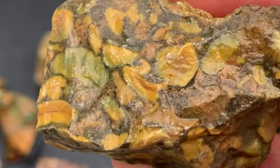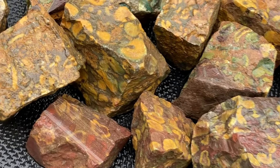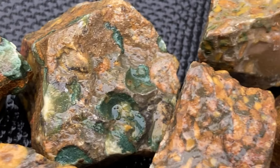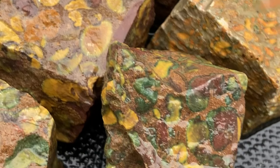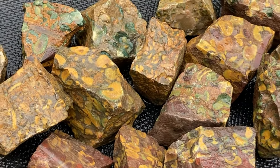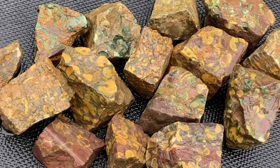That's pretty. There's another plain side. Beautiful. Just wanted to share these — fruit jasper from India. I am sure you will see these again when I get to start tumbling them. I can't wait to see how they tumble. I have no clue how they tumble. I just randomly bought them.